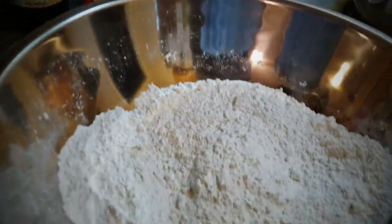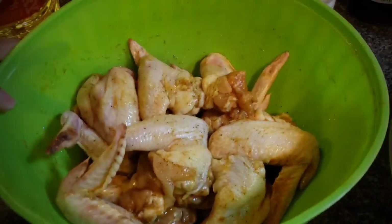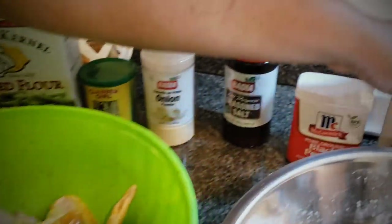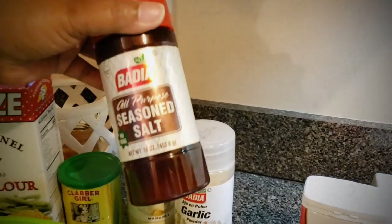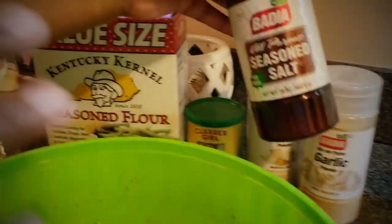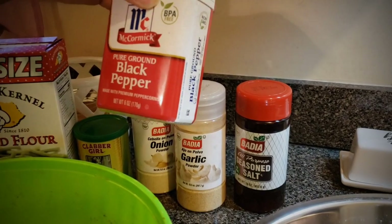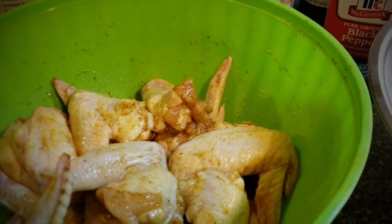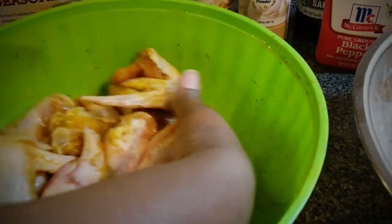For the chicken, which I've already seasoned and let marinate a little bit: sprinkle on some onion powder, a little garlic powder, and a little bit of seasoning salt — because the flour is already seasoned and salty, you just want to give it a little extra taste. Add black pepper too. Then I scrambled up two eggs, put them in, and mixed it all together with the seasonings.